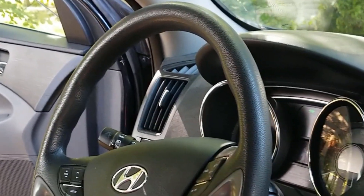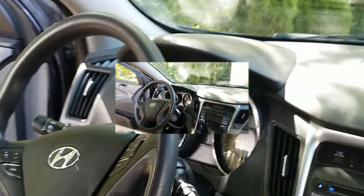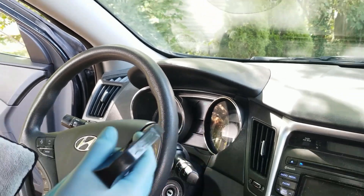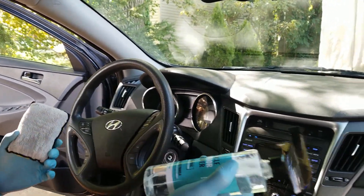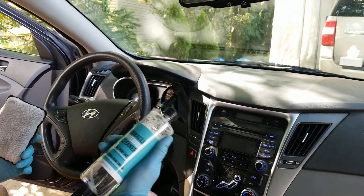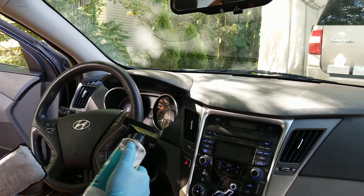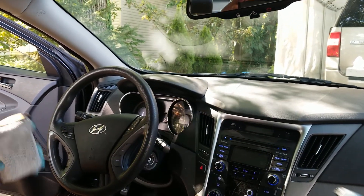I thought that was interesting to see — using this chemical with the method I like, with my scrub brush, instead of using a different all-purpose cleaner or degreaser. This safely removed all the excess dirt. Thanks for watching guys, and have a great day.